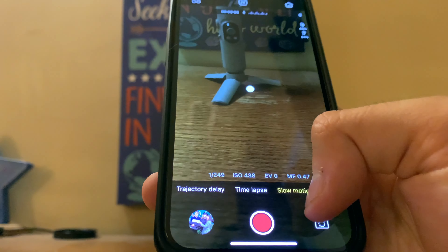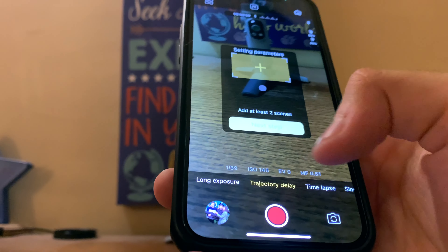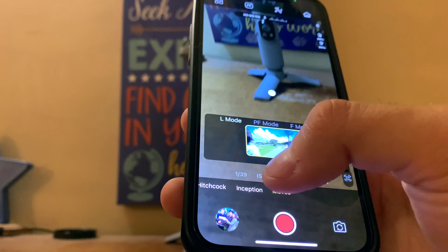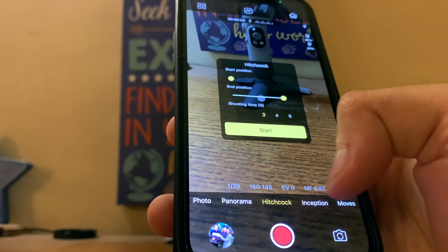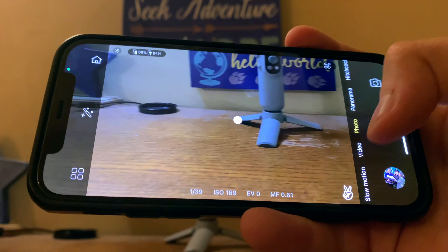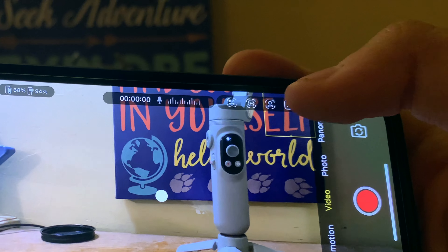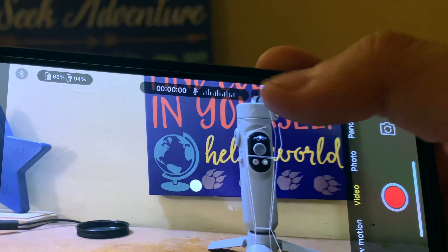You can change between modes — they have several like slow motion, time lapse, trajectory delay, live broadcast, long exposure for unique shots, and more. So they have a lot of cool little themes and modes you can do. This app is pretty impressive for a product that's just on Amazon with very little reviews. You can also change between face tracking, object tracking, and body tracking, which I found pretty cool as well.